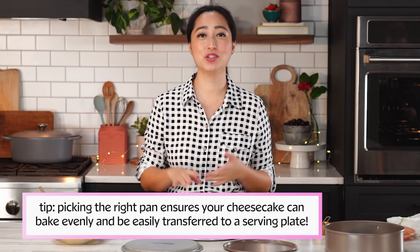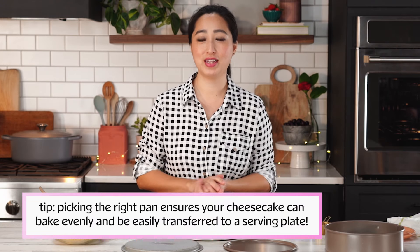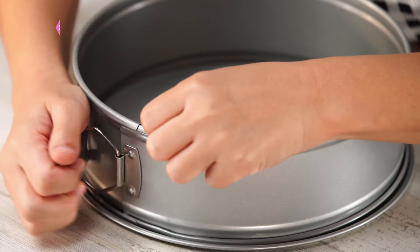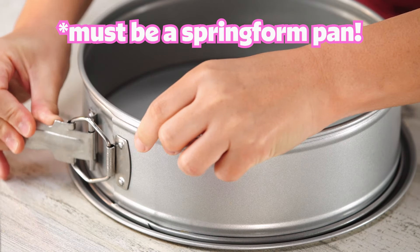One last thing to keep in mind: avoid dark nonstick pans. Dark pans always conduct heat faster than you want, and one thing that's really important about cheesecake is you want it to bake slowly and evenly. Dark pans will brown around the edges a little too fast and cook the outside faster than the inside. So always try to stick to light colored pans — and obviously it has to be a springform pan, not a regular cake pan.